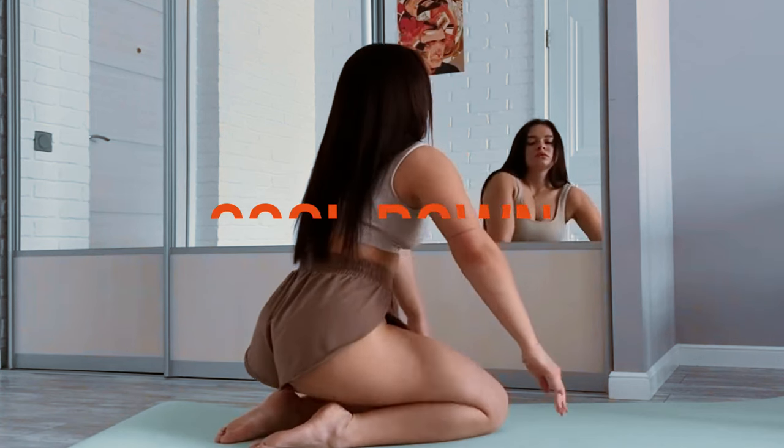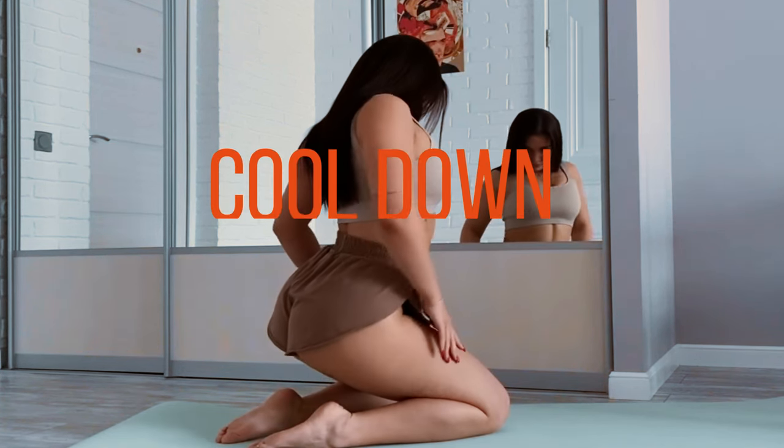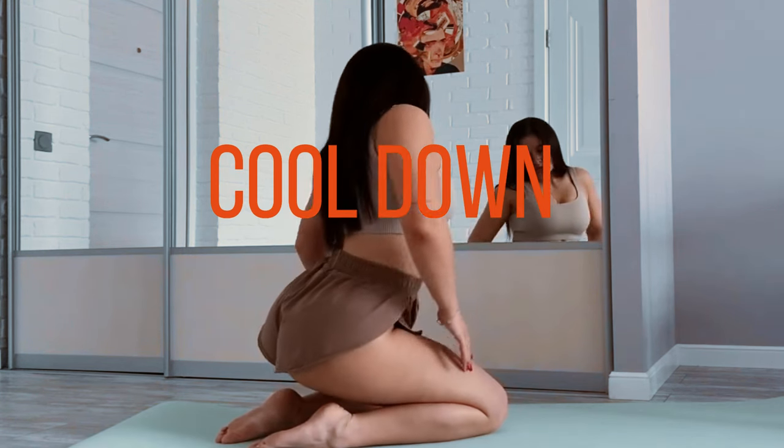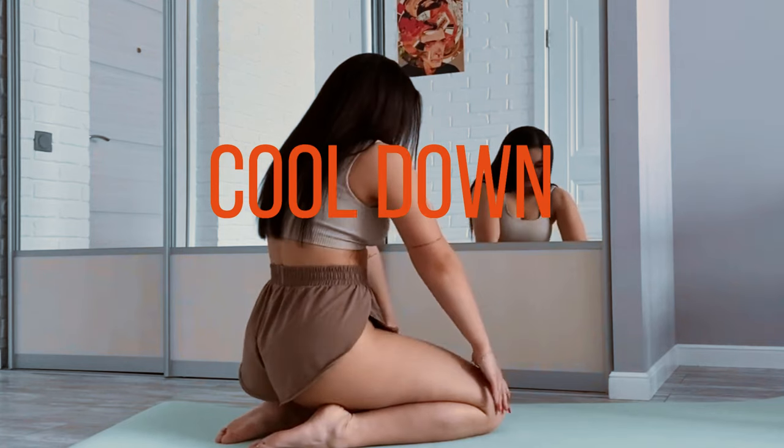Cool down. Finish your routine with a cool down to relax your muscles and reduce the risk of injury. Gentle static stretches for all major muscle groups can help you wind down your session.